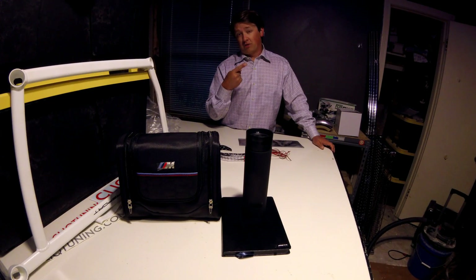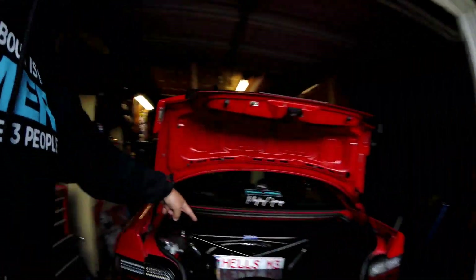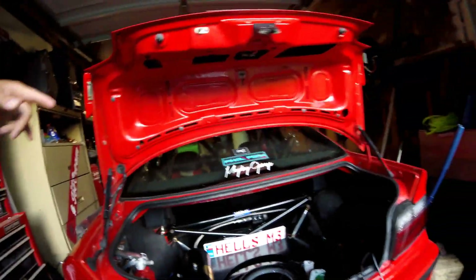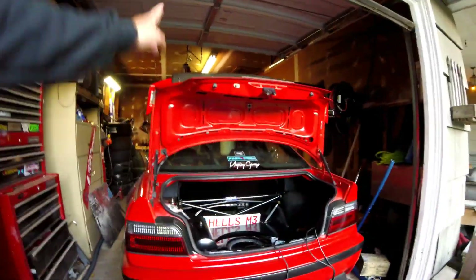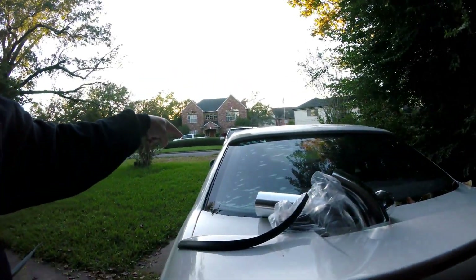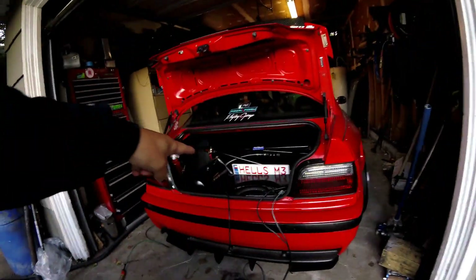Before we start on the white one and put the intake on, the red one's battery is dead. I'm hooking up the battery charger so we can charge it — it's been sitting. I thought the battery tender was hooked up but it wasn't. So we have to hook the battery charger up so we can do stuff to that later. We're going to put this intake on the white car first, so let me hook this up and then we'll jump over there.